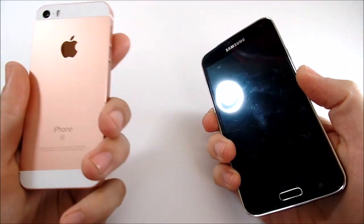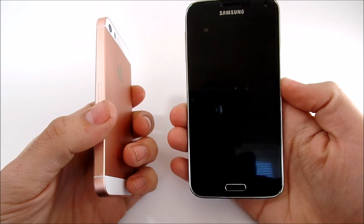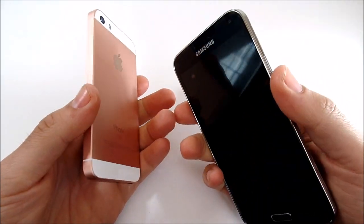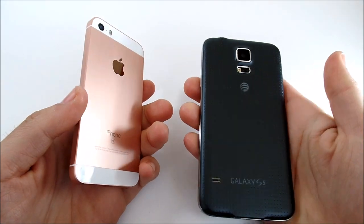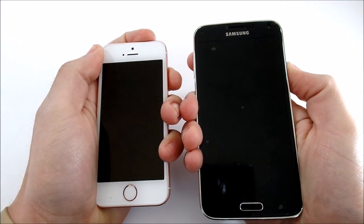In the specs department: the iPhone SE has 2 gigabytes of RAM and a 1.8 GHz dual-core processor, while the S5 runs a 2.5 GHz quad-core Snapdragon 805 and also has 2 gigabytes of RAM. Those are the main specs you need to know — let's get into the boot-up test.